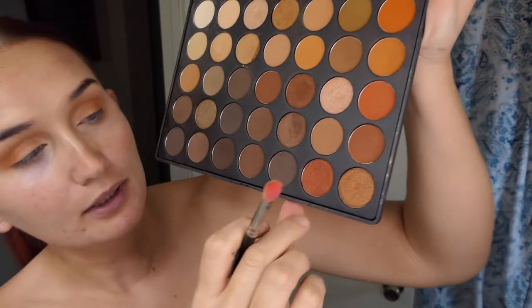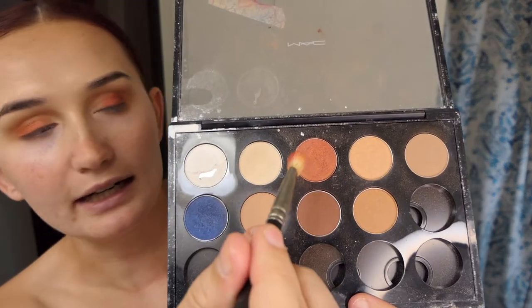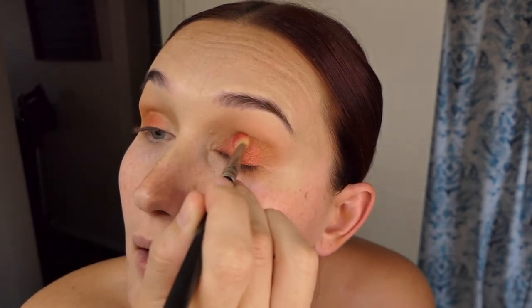Take a MAC 217 brush — this one already has some pink on it — and we're going to go in with the bottom corner copper color. Put a little bit of that on. Then I'm going to grab my MAC palette and go in with this color — I think it's called Coppering — and just sweep that on top of the other color we just put on.